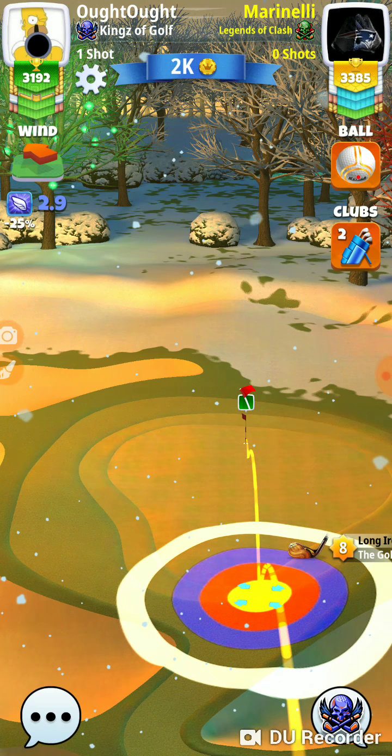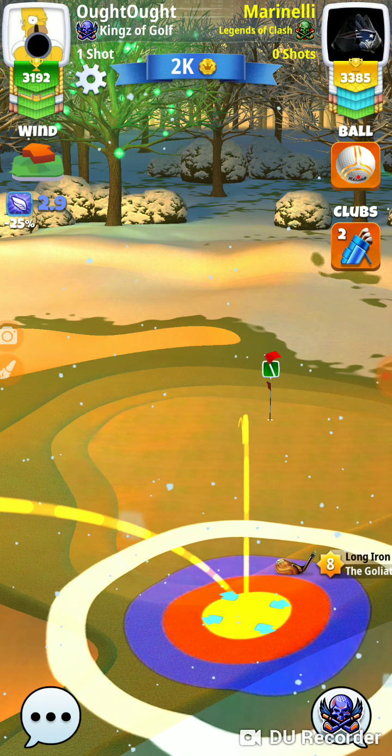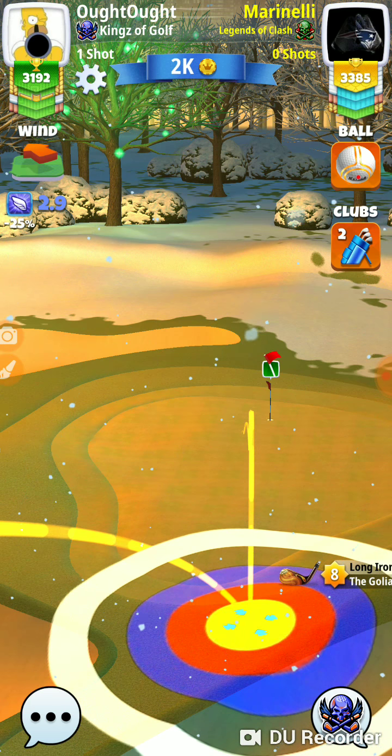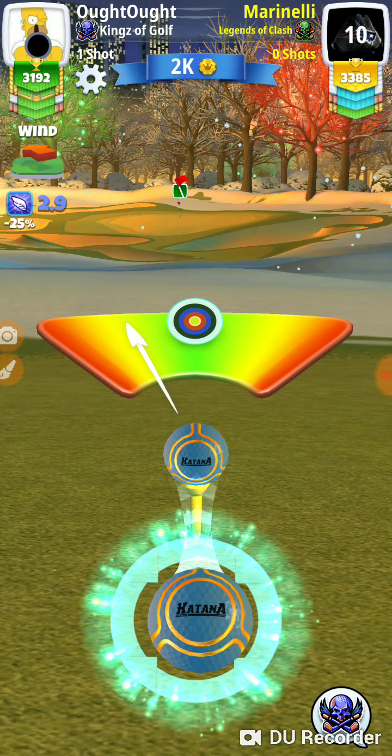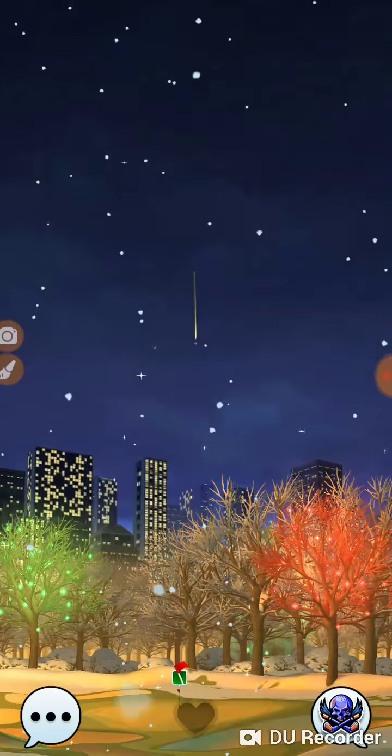When you set these balls up, if your first bounce is designed to go on the fringe, you have to hit on the fringe. If it's set up to hit on the rough, you've got to hit on the rough. When you're on these greens, that small cut that goes around it — it's really easy to go from one surface to the next and it'll change everything.